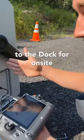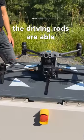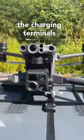We can connect the remote controller to the dock for on-site debugging and maintenance. After landing, the driving rods are able to center the aircraft in the middle of the platform and allow the charging terminals to connect.